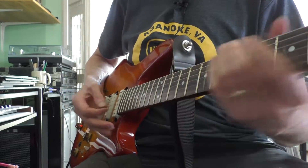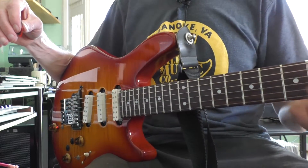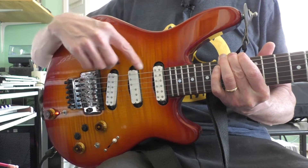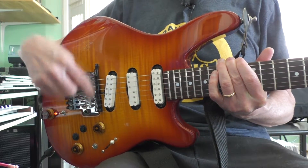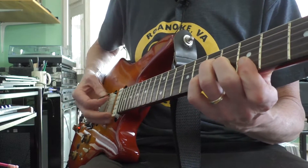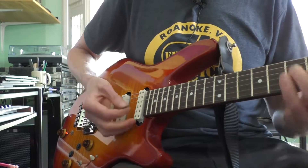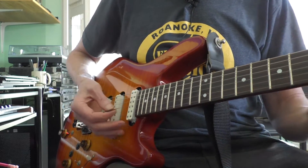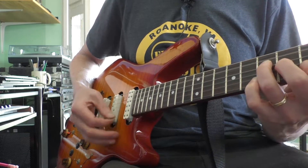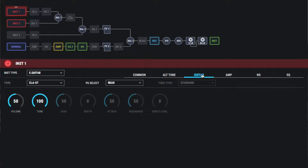This video is going to talk about how to get some really wide guitar tracks using the Boss SY1000. The secret here is combining the output from the normal pickups with the model pickup. I've got a clean sound and I'm going to switch to where we're only hearing the model sound, and if I look at the kind of guitar I've got...